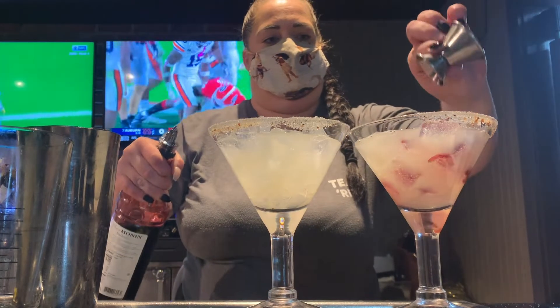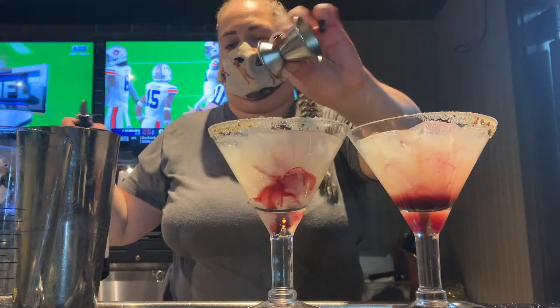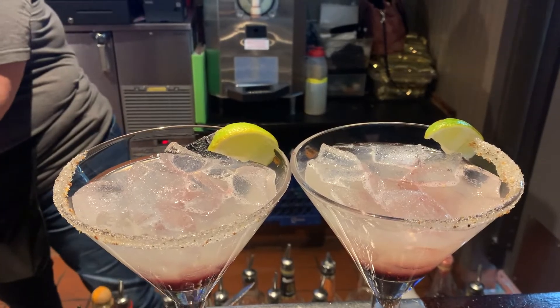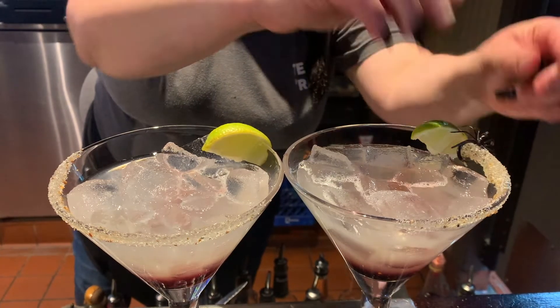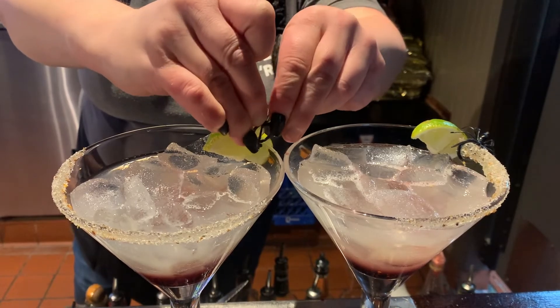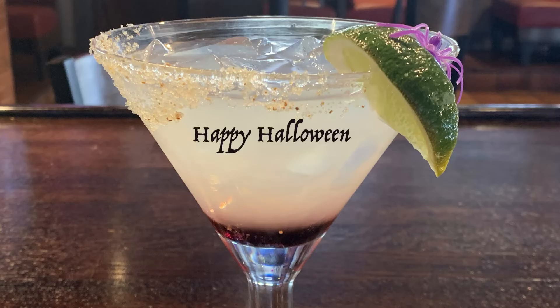Last but not least, let's add in our blackberry syrup, which is going to add that bite effect to the spider bite. Finish off your beverage by adding a spooky spider ring and a lime wedge to add that tart effect and a little bit of Halloween spirit. Thank you.